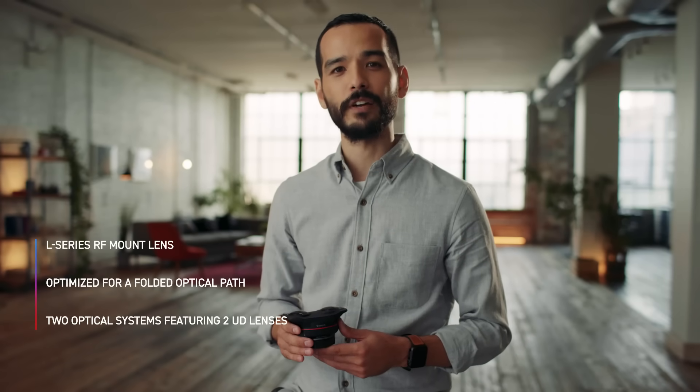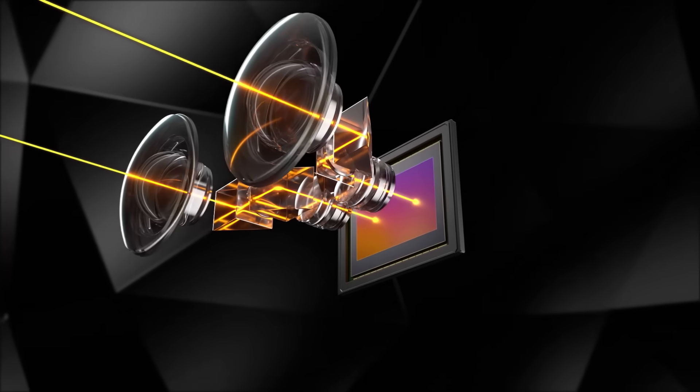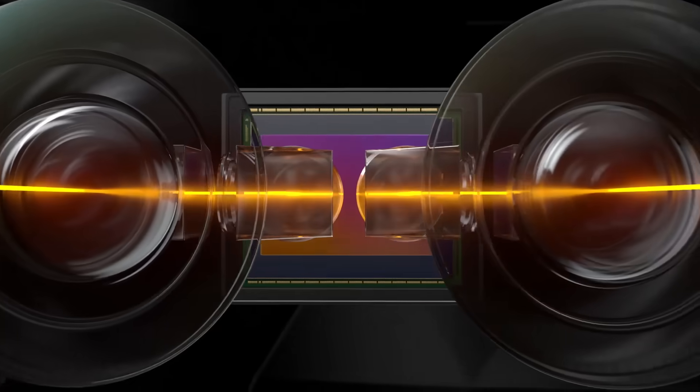The large diameter and short back focus distance close to the image sensor are leveraged to achieve high image quality throughout the entire scene, and a more compact optical system optimized for a folded optical path.